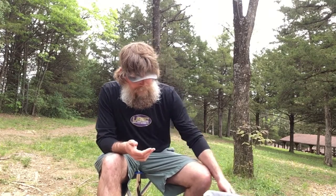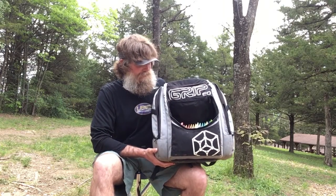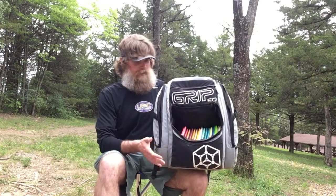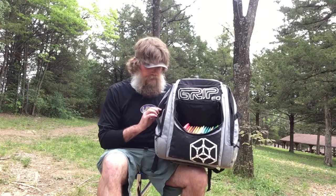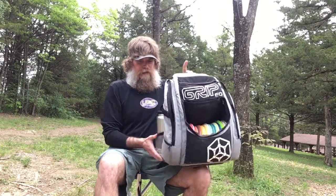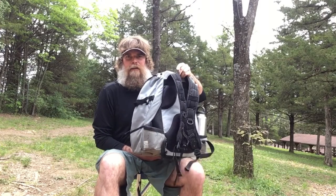As you get more competitive and maybe play more formal rounds or even tournament rounds, you're going to have more discs and probably need a bigger bag. A bag like this is what I have. I know a lot of my friends would tell me this is probably overkill, but it's got all the discs I like and also tons of storage. It's got two water bottle holders, and it's actually a backpack, so it makes it much easier to get around the course if I'm playing two or three rounds in a day.